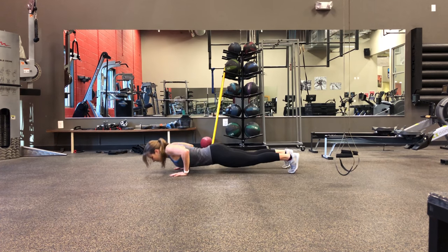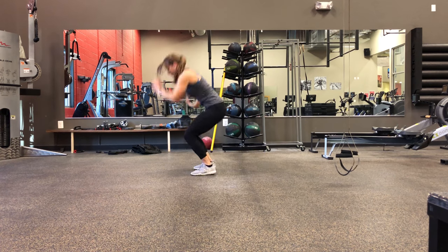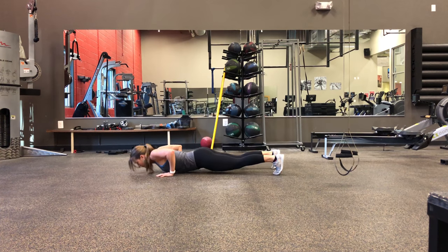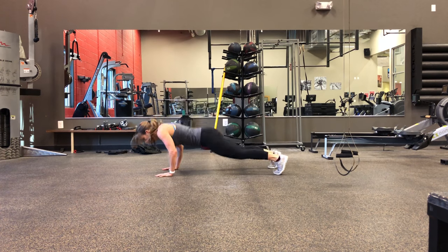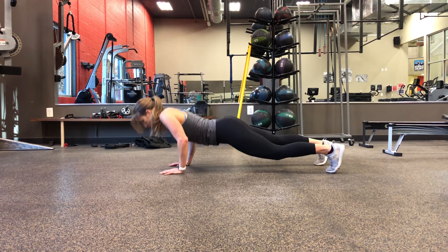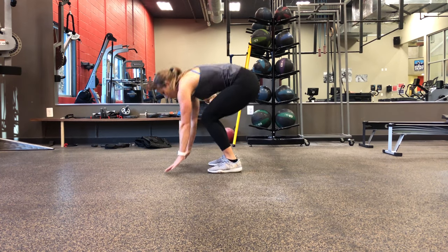Then max effort burpees. You want to go down into a full push-up if possible, and then jump your feet back in and jump your feet off the ground. If you need to step in and step out with your feet you can — just modify as needed — but push yourself as much as you can. Between rounds, try and stay consistent; don't burn out in your first round. Enjoy the workout!